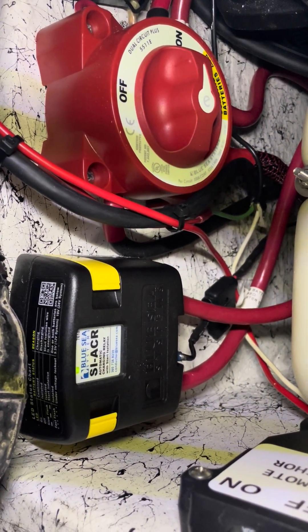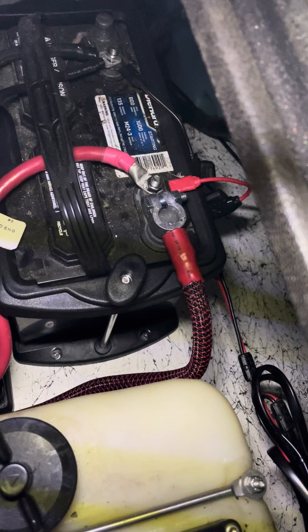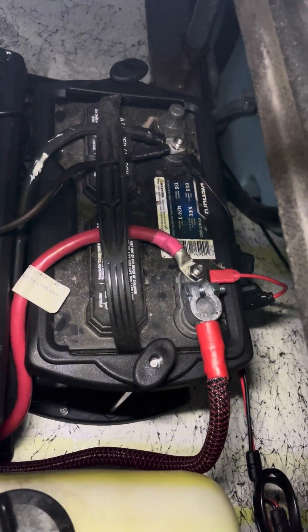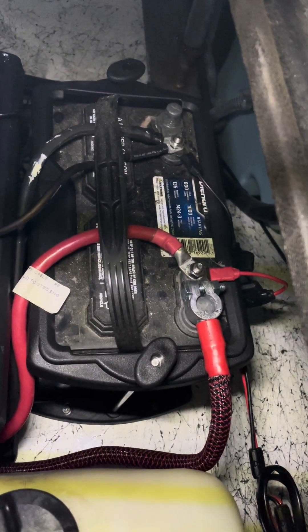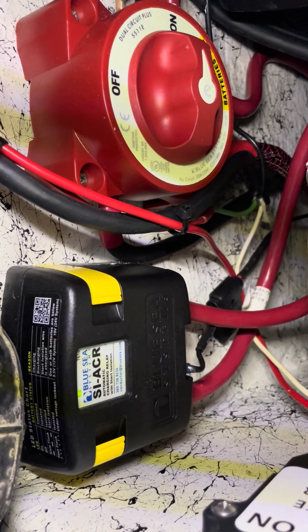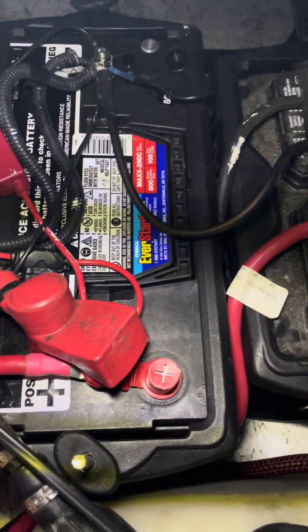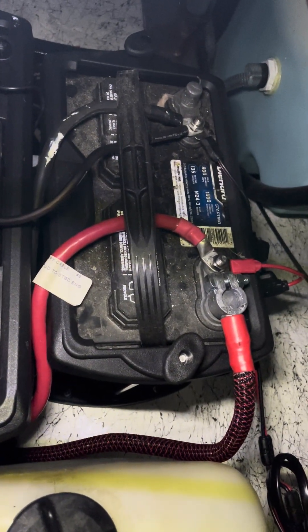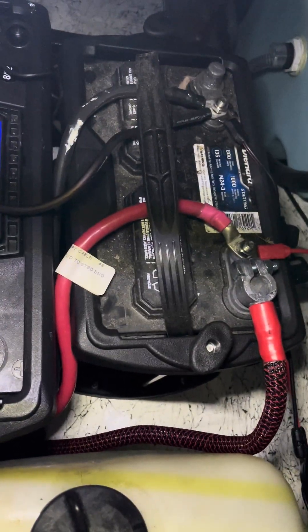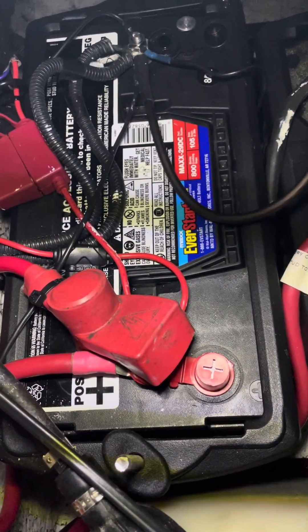That brings me to the ACR. You'll see these two large gauge cables — two gauge — coming off there, positive here and positive there. What happens is when the motor is charging, the starting battery starts getting 50 amps of power to bring it up to 13.5 volts. As long as that battery is at 13.5 volts for five seconds, it's going to combine the house battery — which runs the electronics — with the starting battery and fill it up.